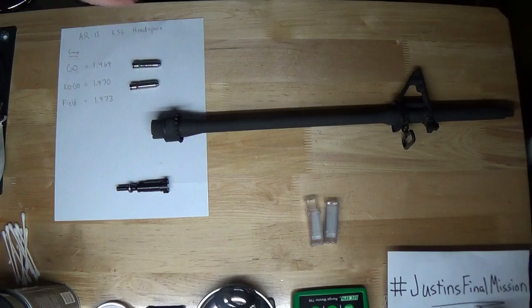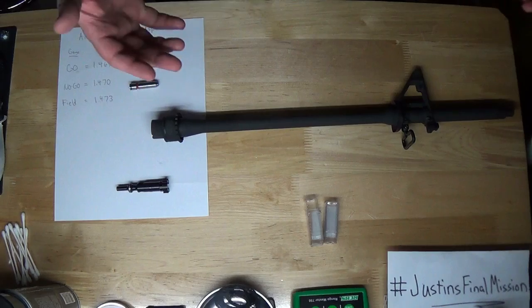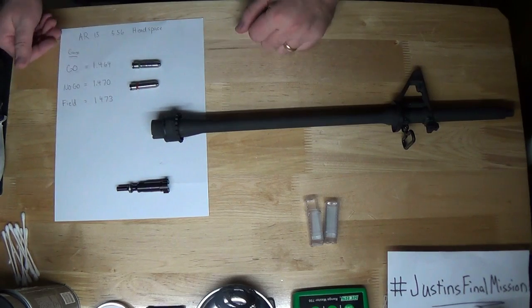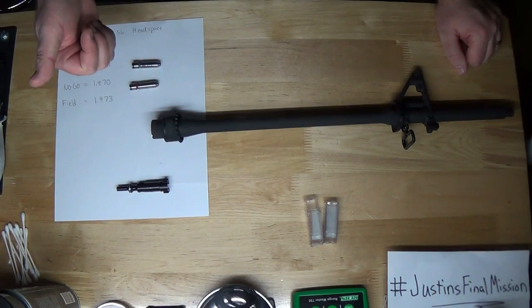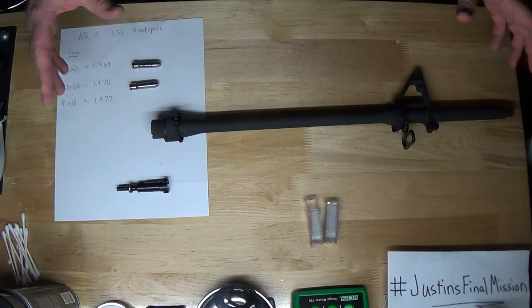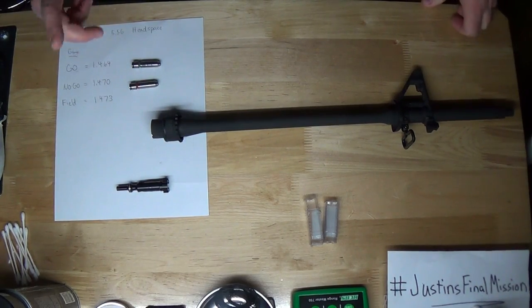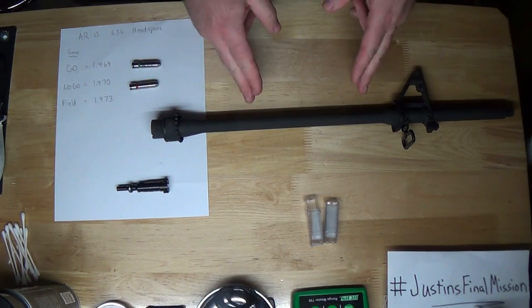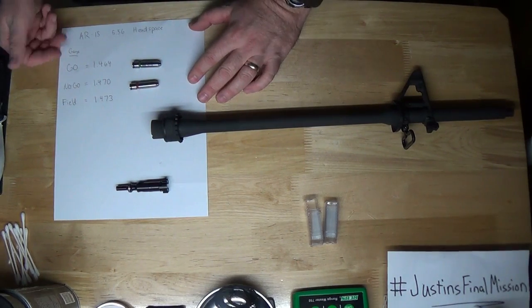What's up YouTube, it's the real Code Burnout. Thanks for joining me back on my channel. I got my brand new barrel from Windham Weaponry and it is chambered in 5.56, so I'm going to do my headspace check on it using my headspace gauges. I highly recommend doing this because it's a safety thing. If you're building one yourself from scratch, I highly recommend this. My previous barrel failed its no-go check — I'll talk more about that at the end.